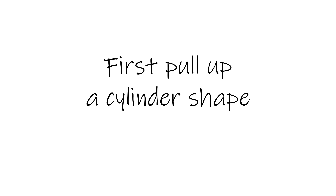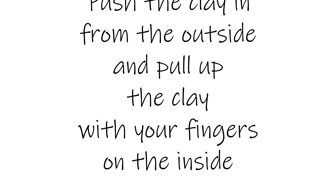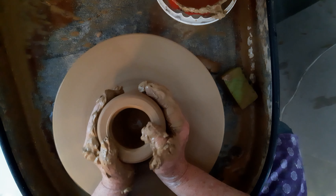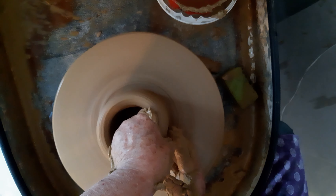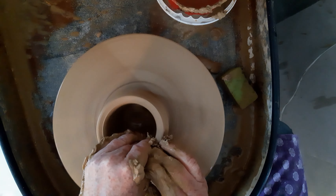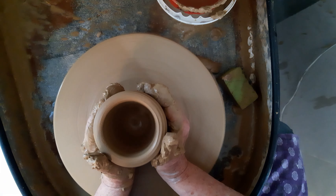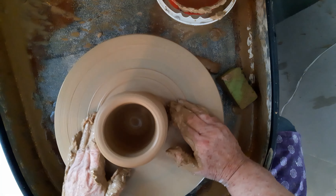I'm going to try and pull up a cylinder first. I'm going to try to keep the walls the same thickness all the way down — that's quite difficult to determine if there's a lot of clay at the bottom; you have to just guess. And this being very groggy clay, all the silica comes to the outside so it's not smooth to work with. I'm going to stop a bit because I'm collecting too much clay and I want to clean it up a bit.